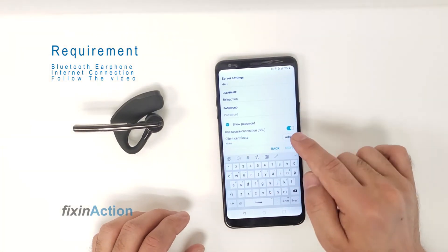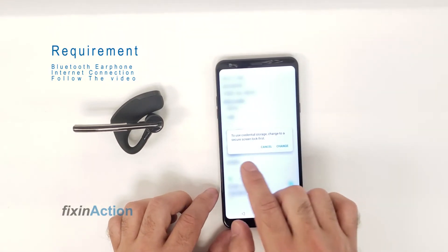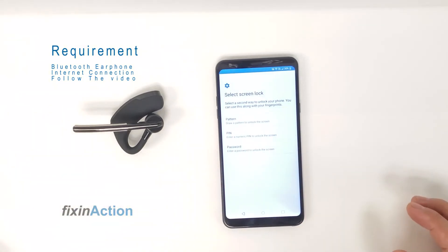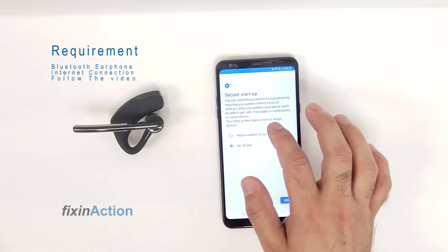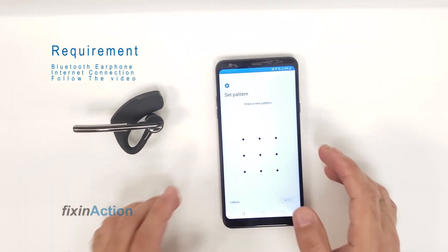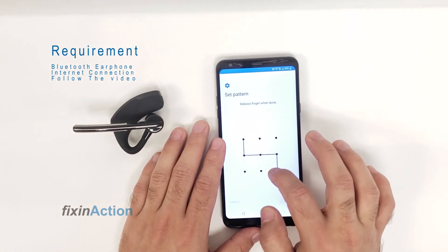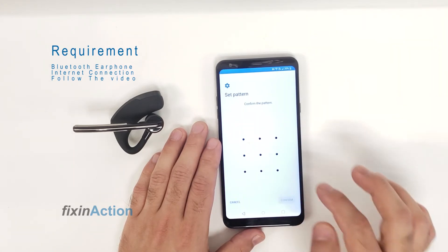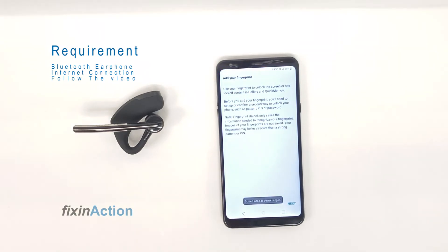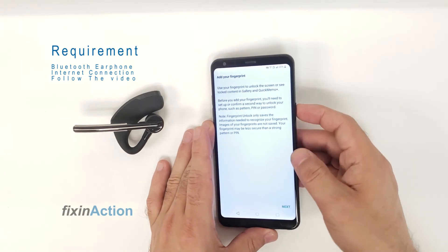Come down and here you will see Client Certificate. Click on that button — it will give you a message saying 'use credential storage, change to secure lock first.' Click Change, click on Pattern, then Require Pattern, click Next, and draw a new pattern. Confirm the pattern. Now the phone has a new lock — restart the phone or go back.